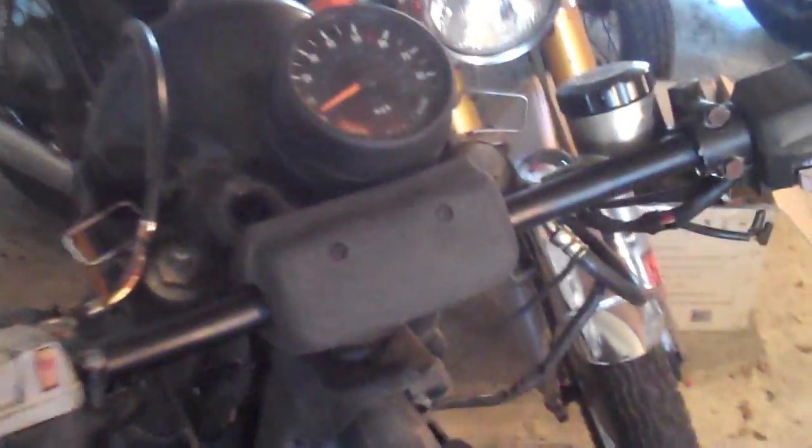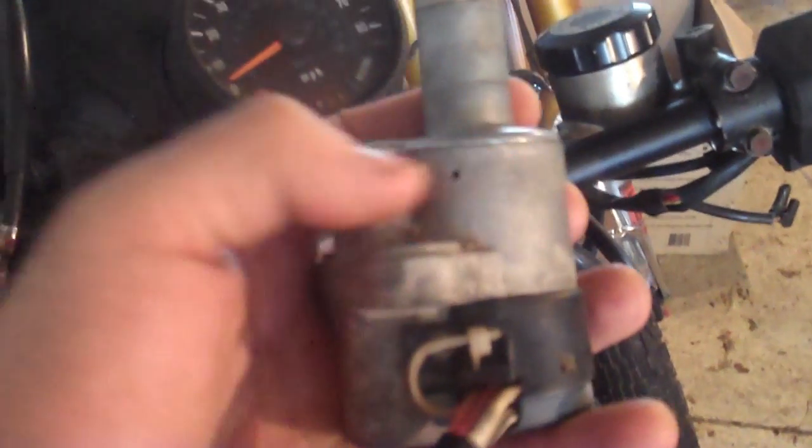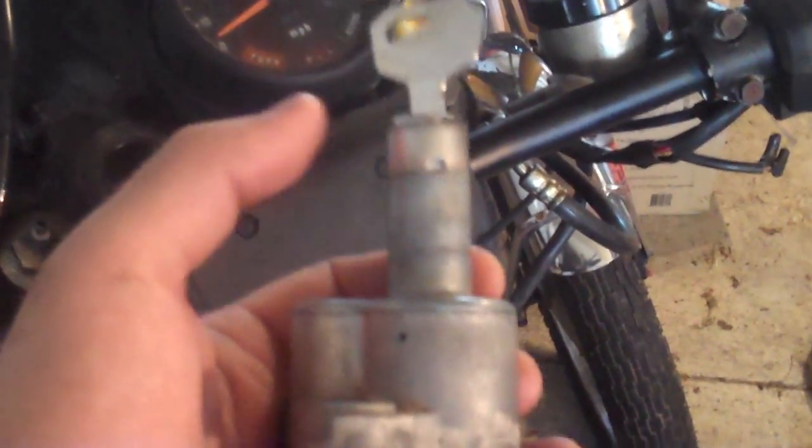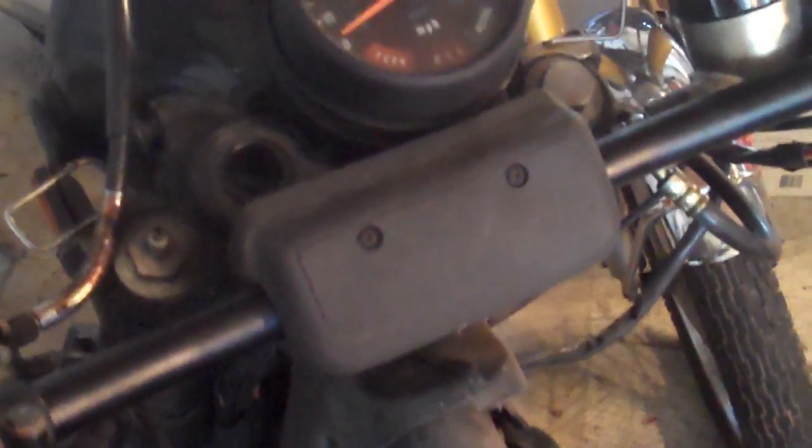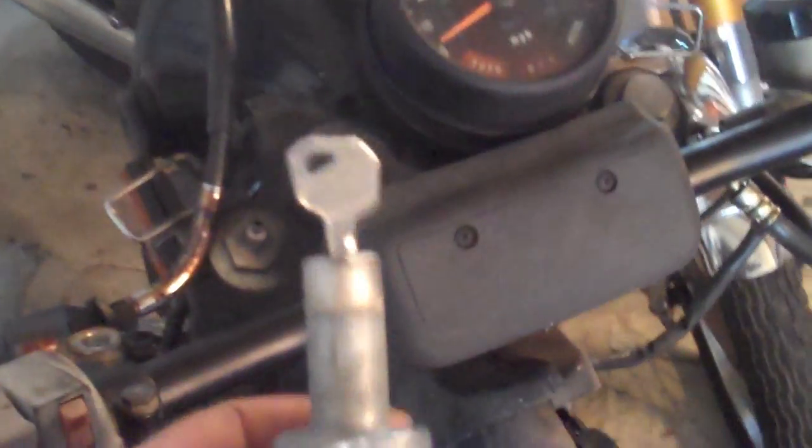I had to call around though. A lot of locksmiths were telling me, 'Oh we can't do it,' 'It can't be done,' 'You've got to go to the dealer,' or 'We can do it for $150' — by which they mean they'll take the whole thing apart and use the internal locking mechanism to figure out how to key it. But you just got to be persistent, keep calling around until you find somebody who knows what they're doing. And there you go — $14, new key.